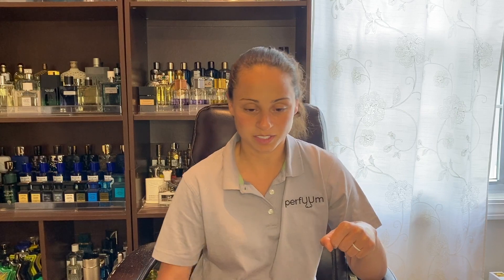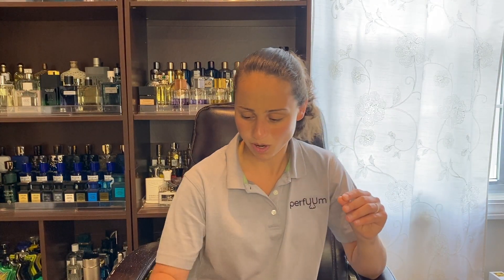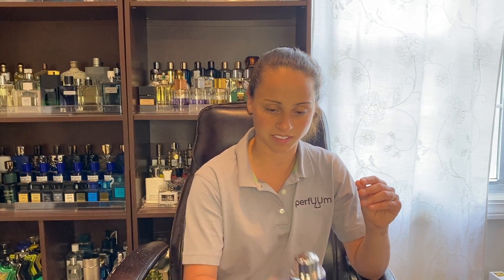At the top, you definitely get a really nice, crisp bergamot, but I get a lot of the fruits too, because it comes off kind of sweet and juicy and fruity and happy at the top. And then that pink pepper comes in pretty quickly, which I love. I think that spice really sets this apart a little bit from a lot of the fresher scents that have been coming out as of late.